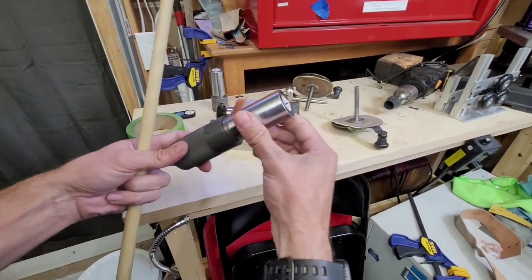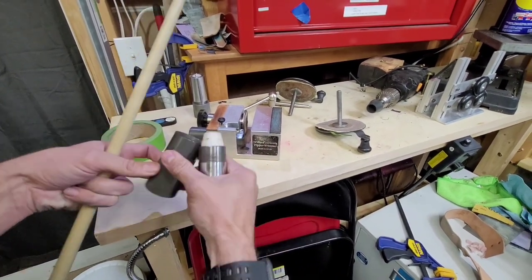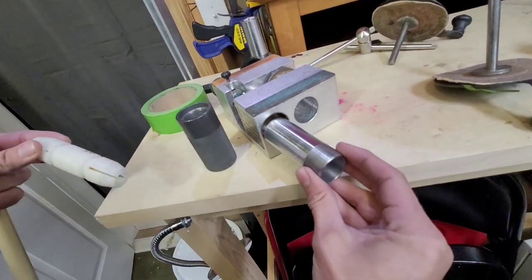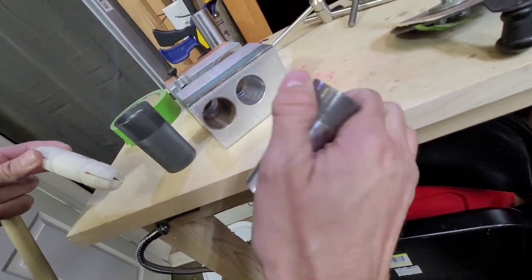As you can see, it comes with these adapters here. It's three pieces like this, and this part slides into the hole right here. It's got a bronze insert — I think it's bronze, not brass.